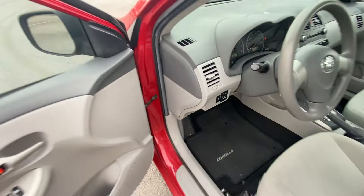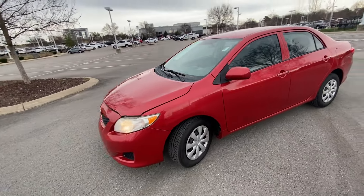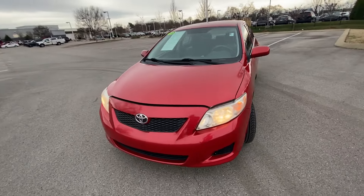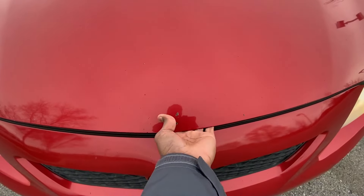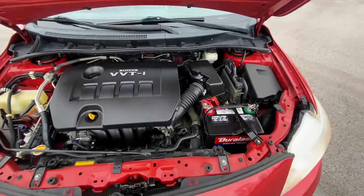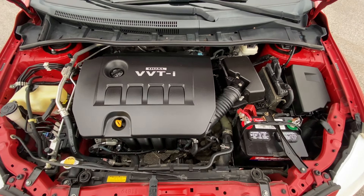Let's look under the hood. And there's that 1.8 liter naturally aspirated four-cylinder.